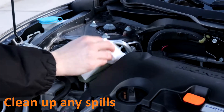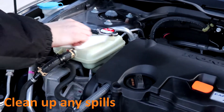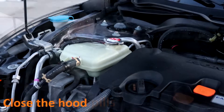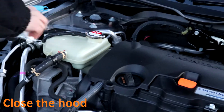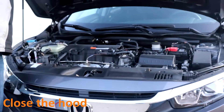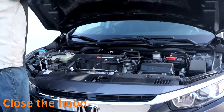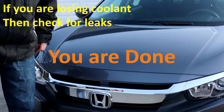If you spilled any coolant, wipe it off. Now just close the hood and you are done.